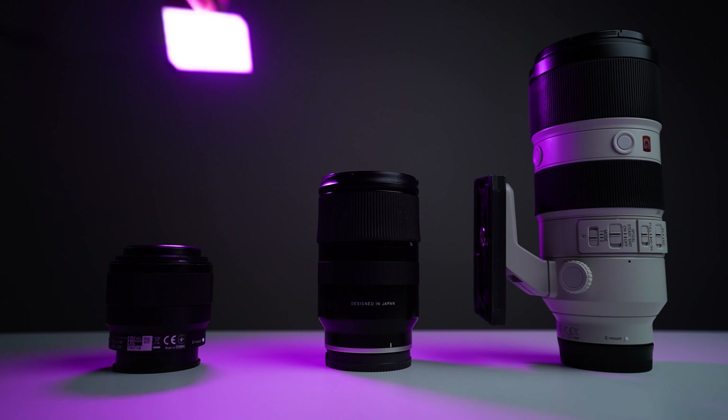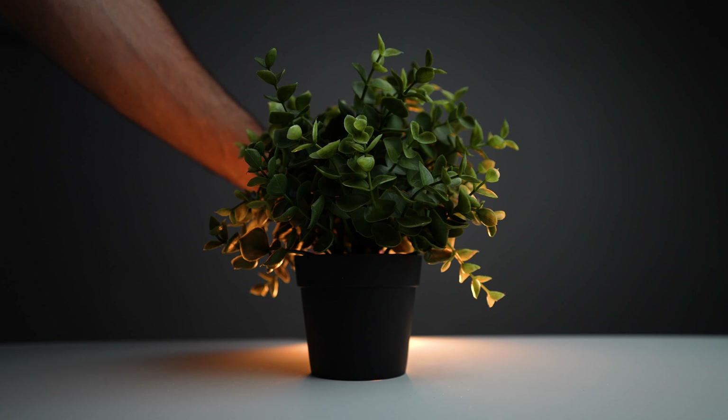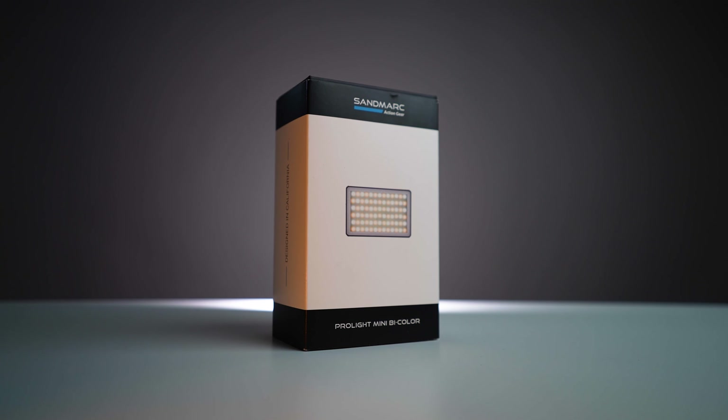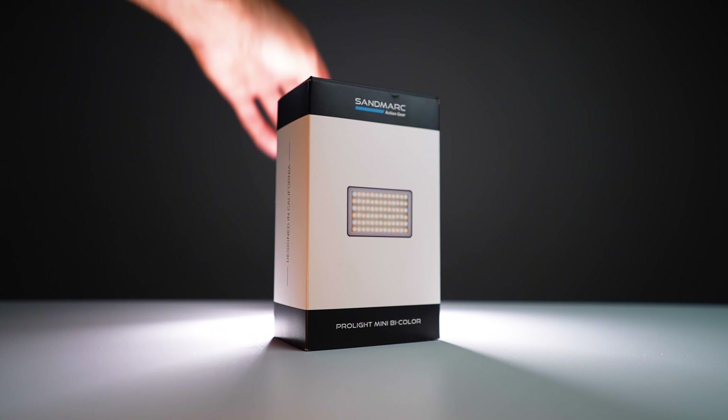Here's the RGB. You can literally put it behind a subject or behind a plant and it's going to make your videos a lot more professional. Here's that example, and then with the bi-color light you can see a little more power — I separate myself from the background. For backlighting purposes, this light is a game changer.